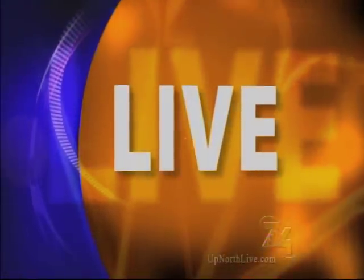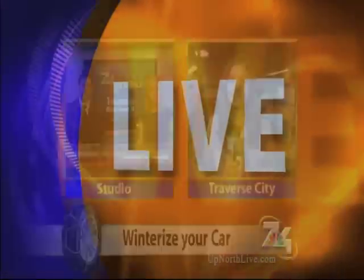Coming up at 6:30, we're going to show you some things you want to keep in your car in case of an emergency this winter. Reporting live in Traverse City, Alyssa Heron, 7 & 4 News. Good morning, Brendan and Melissa. I'm back with owner Mike Cook, and we are talking about how to prep your car for this winter — so let's get right into it.